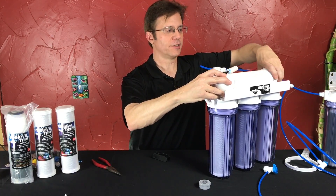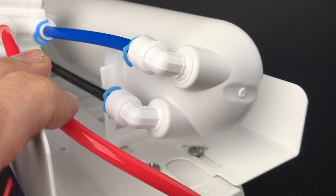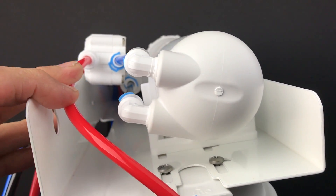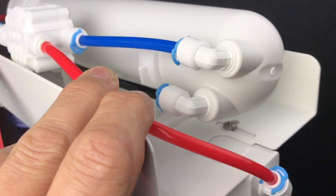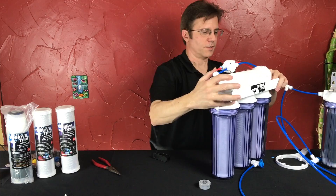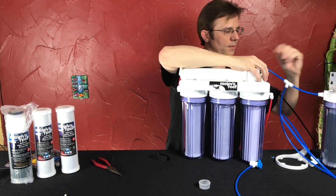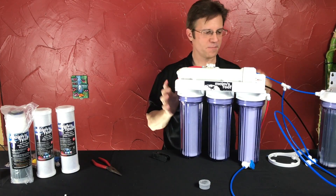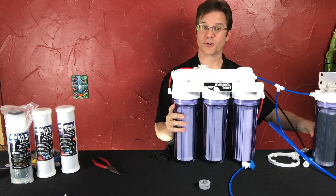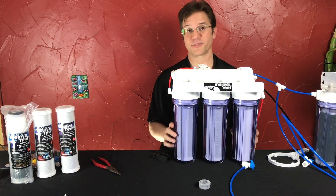So we've installed the black line — the waste line — and now install the blue line. Put the little retaining clip in place. On the other side, we have to connect the red tubing back where it was on the membrane housing — insert your red tubing and put your retaining clip on there. Now you're ready to make water all over again. Remember, run it for an hour to get the food-grade preservative out of it.